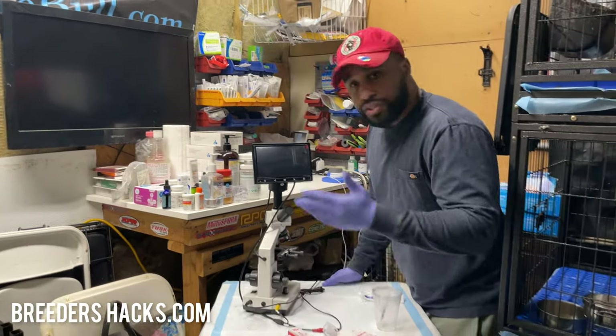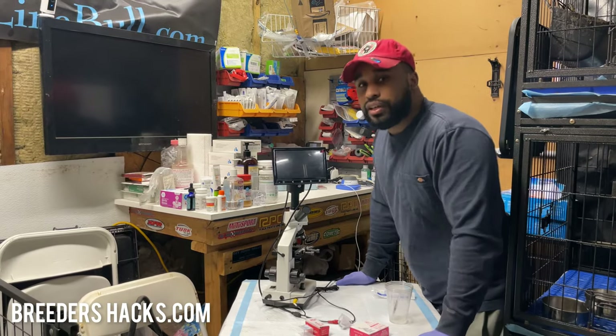I hope this information was useful and helpful. I'll see you guys in the next episode of Breeders Hacks.